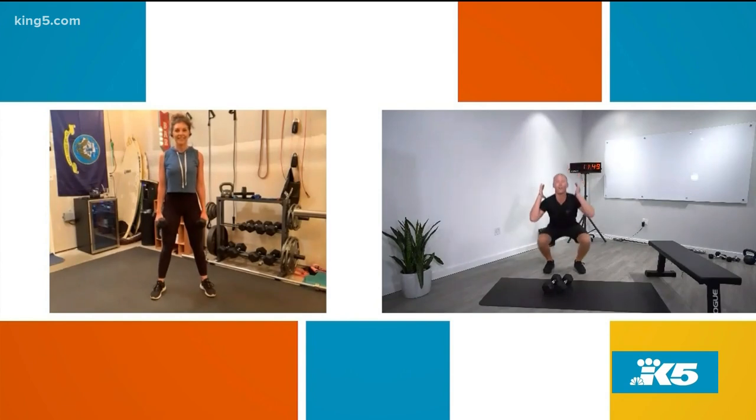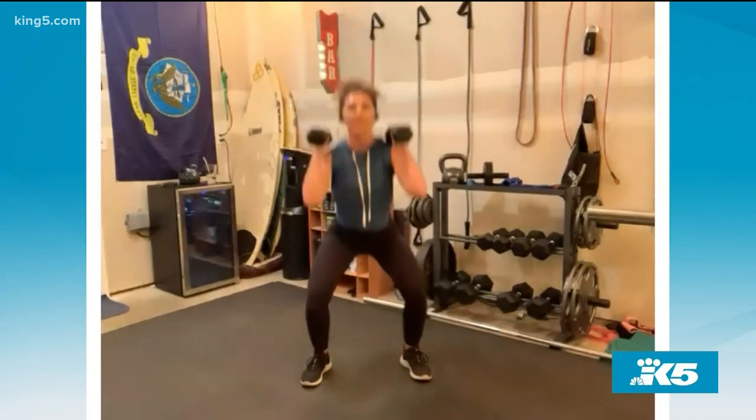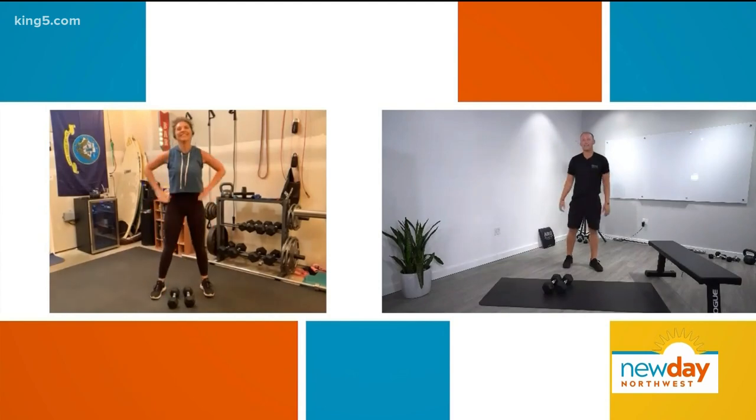If you want to make it real hard, go all the way up overhead with your dumbbells and finish them locked out overhead — that's the overhead squat. Breathe out when you're pushing up. You need to exhale at some point, so the time to do it is after you brace through the squat. And I will admit, it was tough, and I didn't even do it that long.